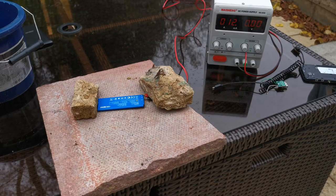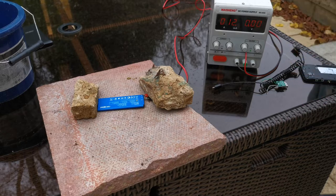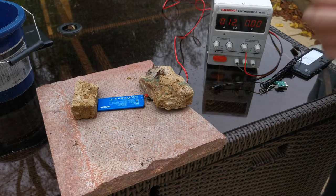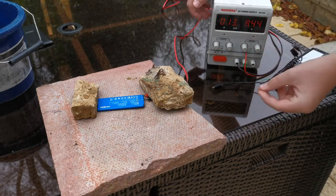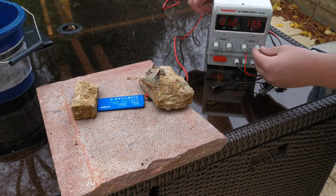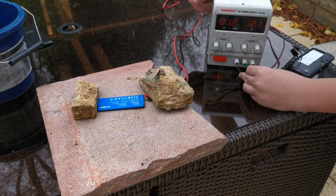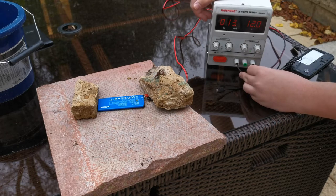Okay, we've now got the battery directly connected to the power supply. Due to the way these power supplies work, I can't connect it and then adjust voltages because there's a diode that would short it. So I have to set it to at least above the battery voltage - I'm going to go for 12 volts - and connect and hope the connection has worked.